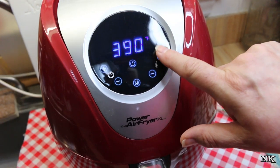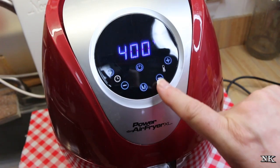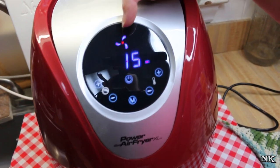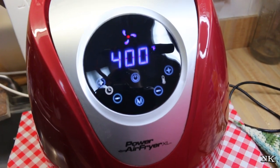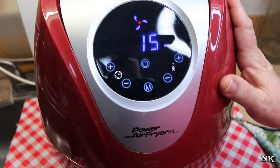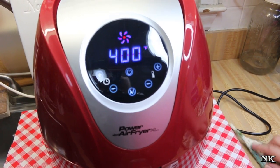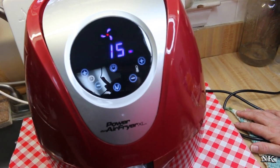We want it to cook for 15 minutes at 400 degrees. You can set your time and your temperature, then hit the start button. You see the digital display — it shows the fan, it's a little bit animated, and that's when you know it's working. Plus you can hear it; it's very audible. We're going to let these fries cook for 15 minutes, and when we come back I'll show you what they look like and we'll put our chicken in and show you how to heat up your leftovers.